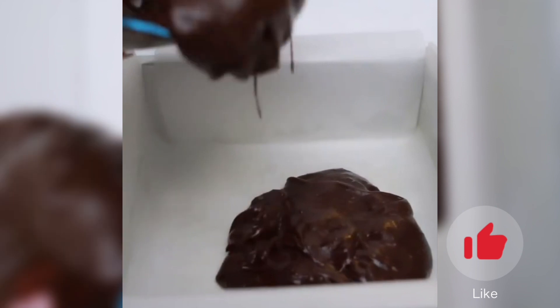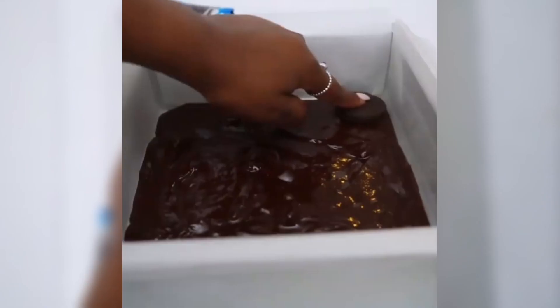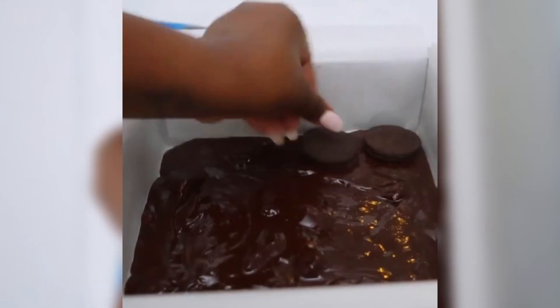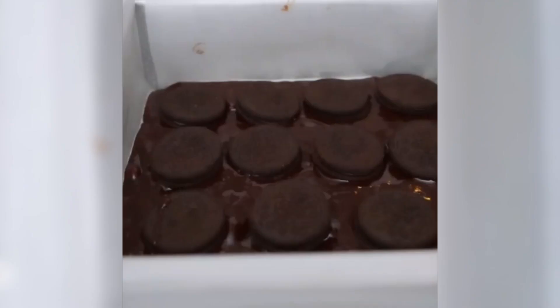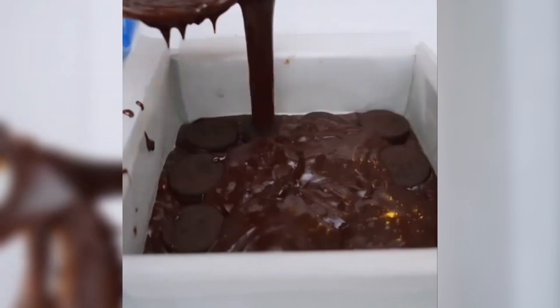Then line your baking tray with baking paper and pour in your brownie mix. Then you will add a layer of your Oreos, and lastly pour your brownie mixture on top of your Oreos.